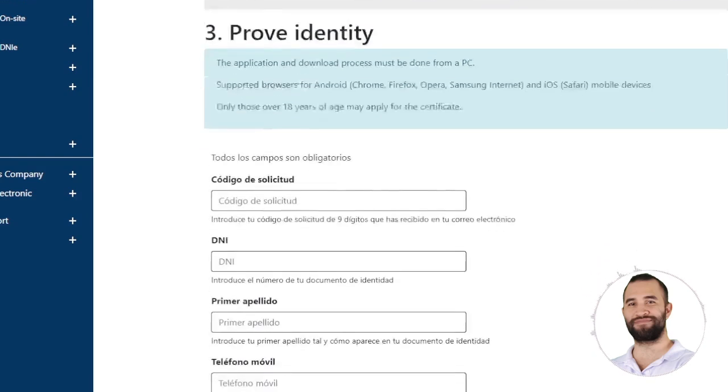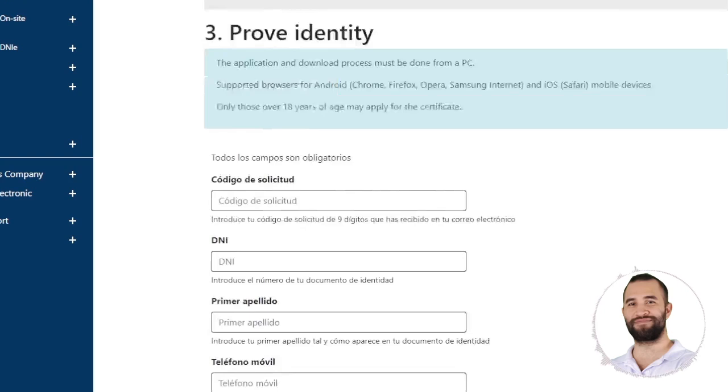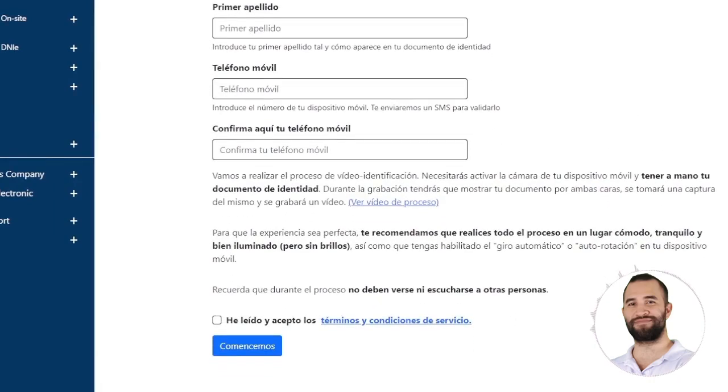If you've reached the point of verifying your identity, you'll receive an email — check on your cell phone, this is crucial. They inform you that supported browsers for Android mobile devices are Chrome, Firefox, Opera, and Samsung Internet, and for iOS, Safari. You will be asked to enter the nine-digit code that was sent to your email, your ID card number, first surname, mobile phone number, and confirm your mobile phone number.